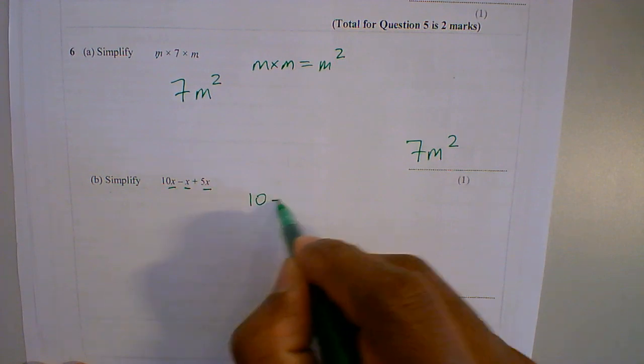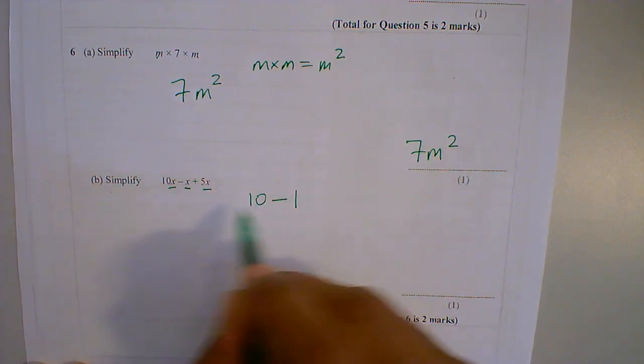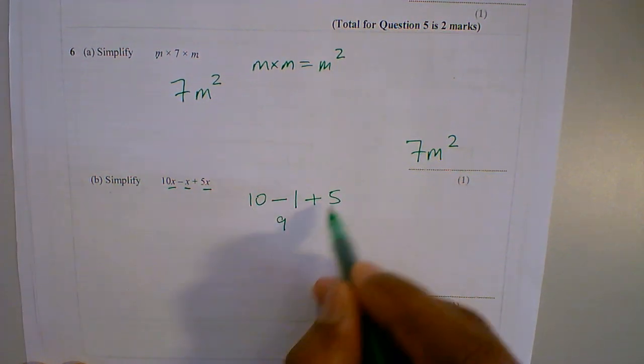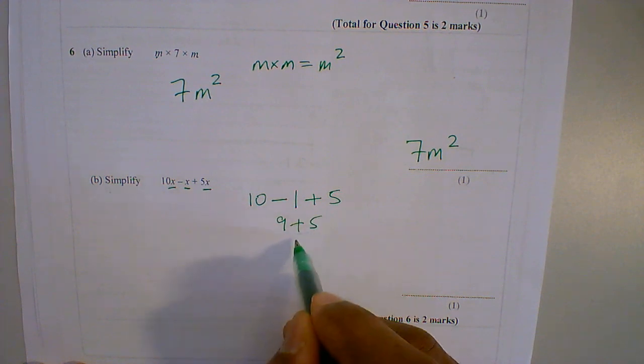I can do 10 take away x by itself, which means it's 1x, plus 5. So 10 take away 1 is 9, plus 5 is 14.